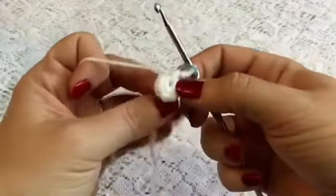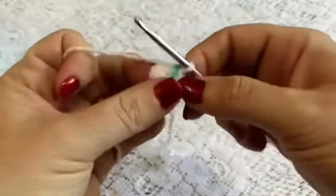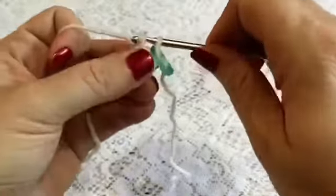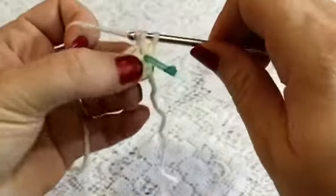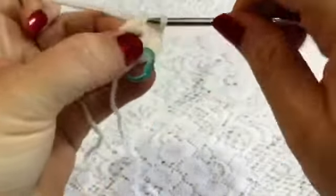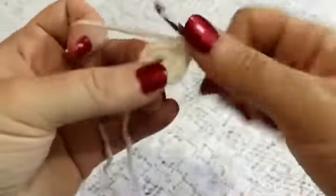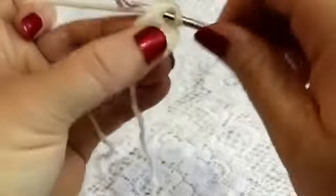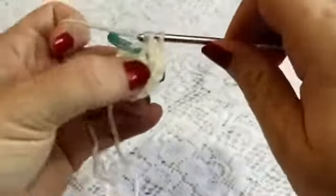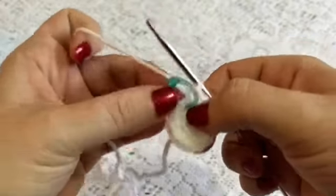For round two we're going to increase in each stitch, so we will be doing two single crochet in each stitch all the way around. Starting in that first stitch we're going to increase in each one — there's one, two, and there's your increase — so we'll do two single crochet in each stitch all the way around. When you are finished with this round you should have a total of 12 stitches.